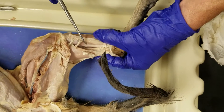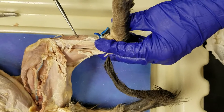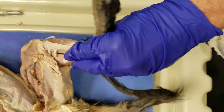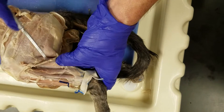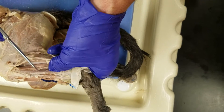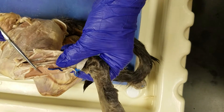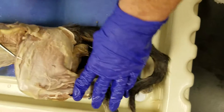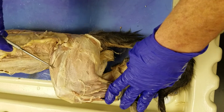Flexor digitorum, tibialis anterior — all the front. Gastrocnemius, soleus, peroneus, extensor digitorum, tibialis anterior, biceps femoris, vastus lateralis.